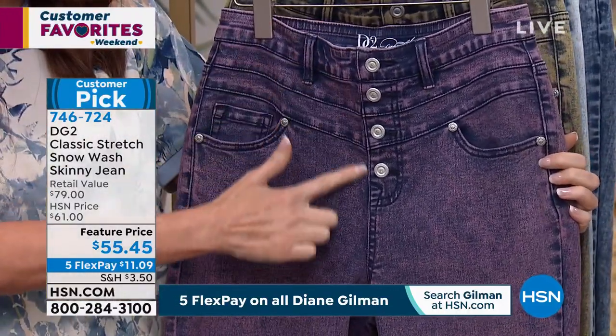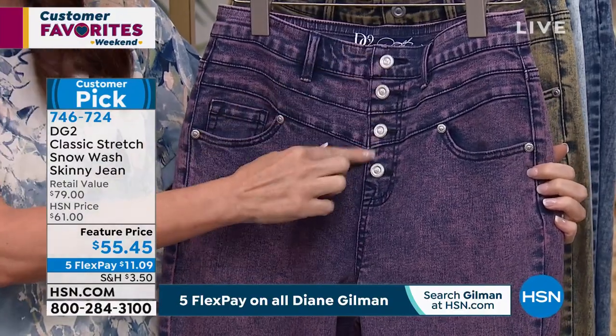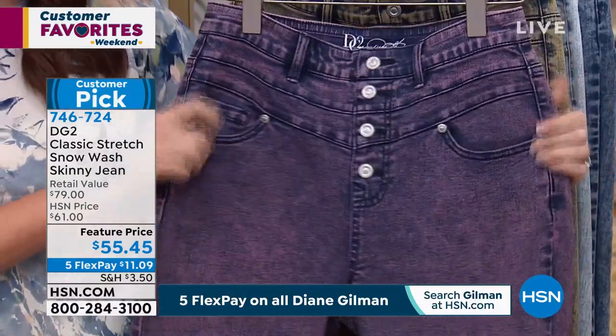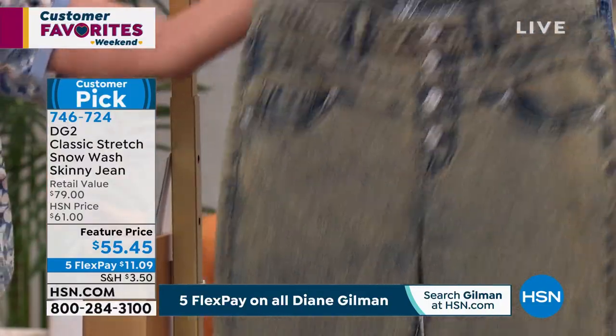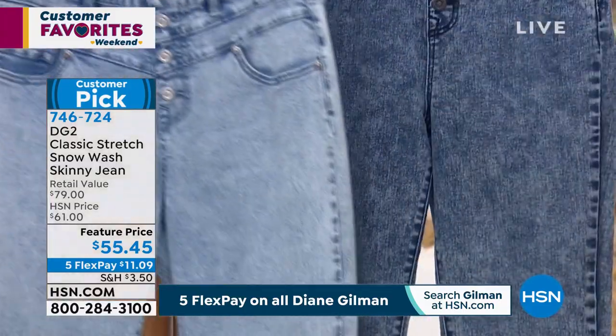Real pockets, you've got the four button detail — those are faux buttons, well they're real buttons, but you don't have to undo them. Look at that with the high waist — such a great slimming detail. So this is your rose, there's your sand. How cool is that? And then we have it in the chambray.